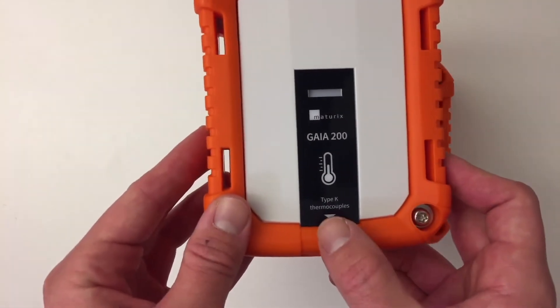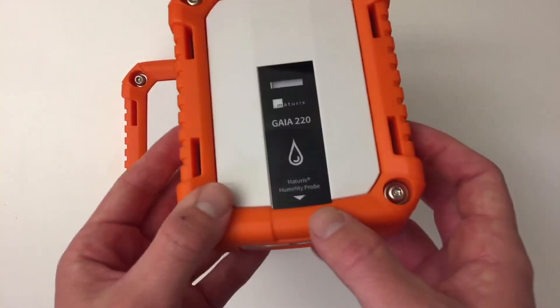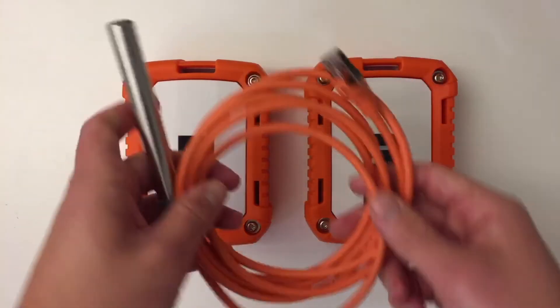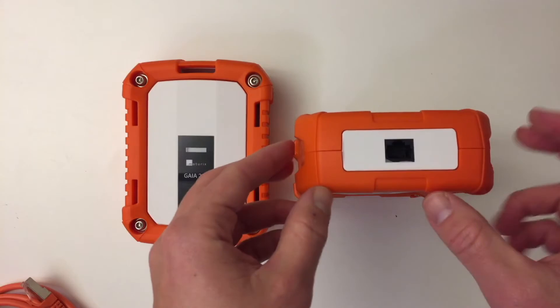This one says Type-K thermocouples — it should be somehow idiot-proof, though someone might still use other types. And this is the Maturix Humidity Pro, which right now we have as the CMP5000. Maybe we'll make other ones in the future, but this one is intended for humidity probes.